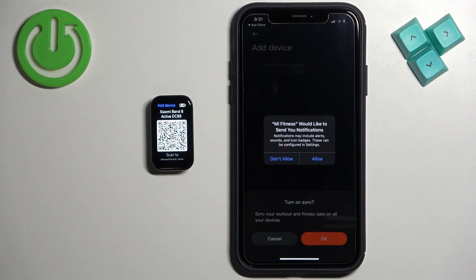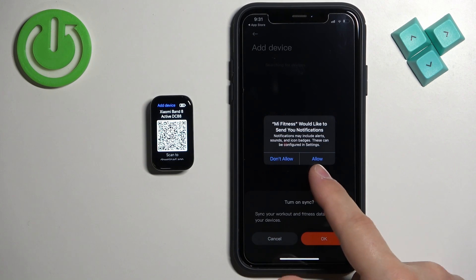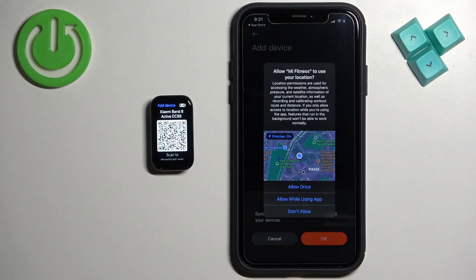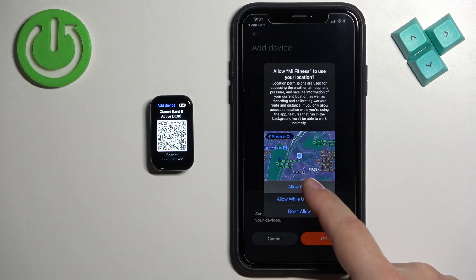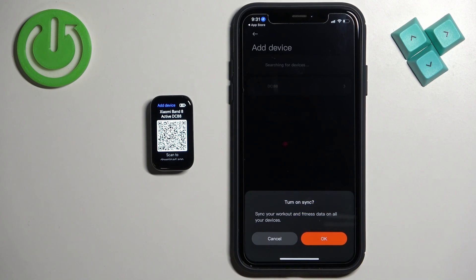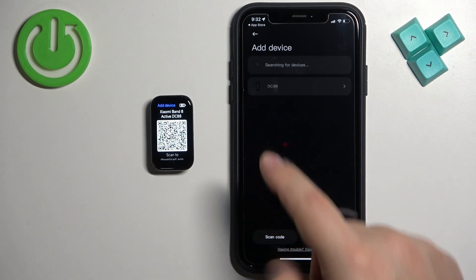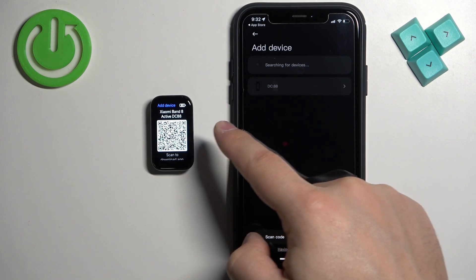Once you see the pop-ups about permissions, you can allow or deny them. For example, here we have the permission for notifications — if you want to receive notifications from your iPhone on the smart band, you need to allow this permission. Next we have the location permission, which is required for route tracking when performing activities like running, cycling, and so on. If you want to use this feature, allow the permission. You can also turn on sync by tapping on Okay. Now the app will start looking for nearby devices and should detect your Xiaomi Band 8 Active.